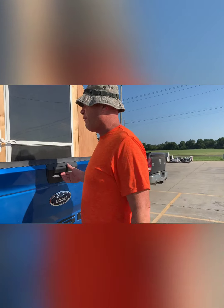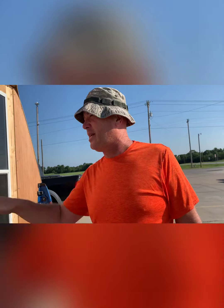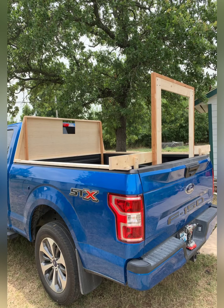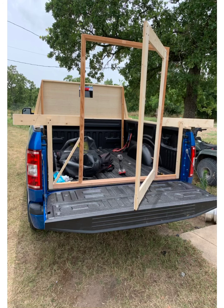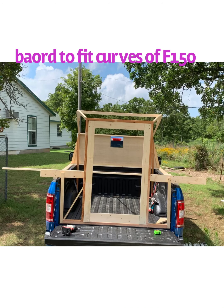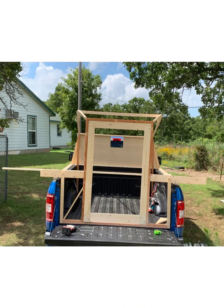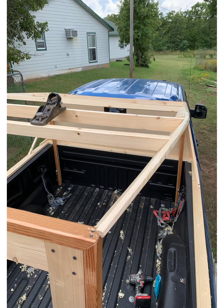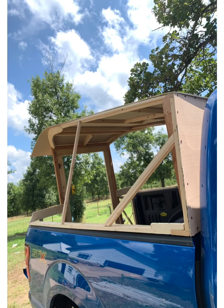I'll put up some screenshots of this build if you want to try and build one — it's a pretty simple deal. I pretty much built this with 1x4 pine boards that I ripped with my radial arm saw, and a 2x4 I also ripped for the door frame. If you have basic woodworking skills, you can make this.